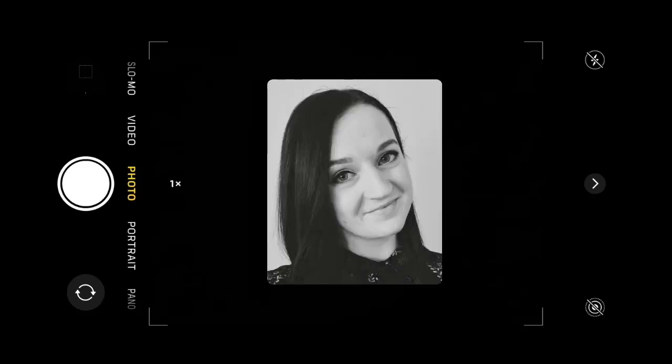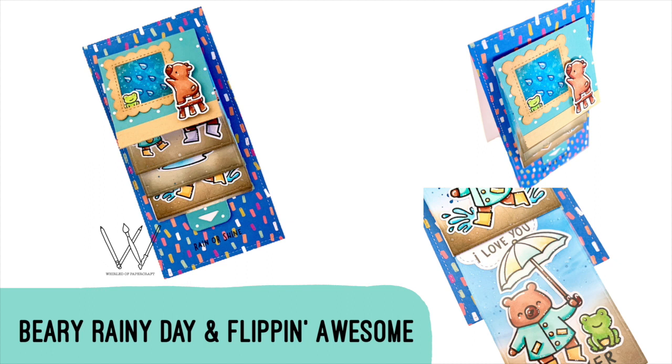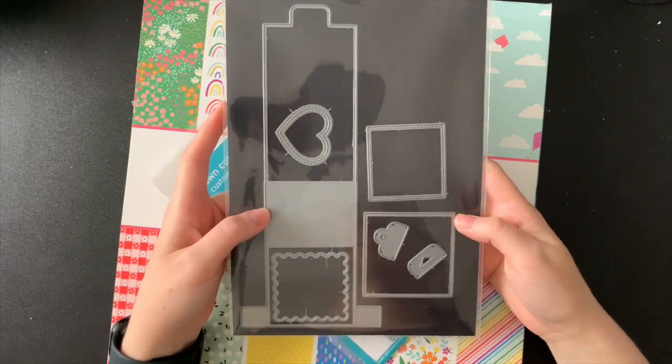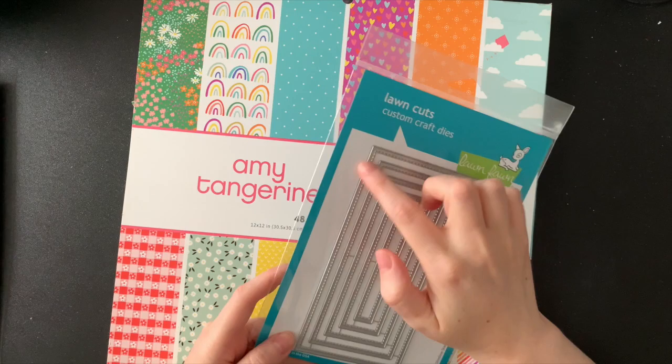Hello everyone, welcome back to my channel. Today I have this super sweet mini slimline card to share with you, featuring the new Berry Rainy Day stamps and the Flippin' Awesome die by Lawn Fawn. Before I get started with making this card, I'm quickly going to show you all the things that I need to make it.